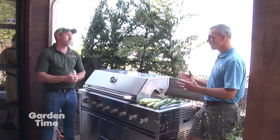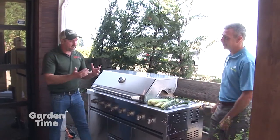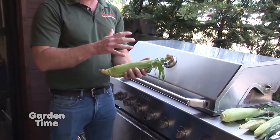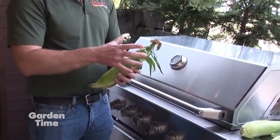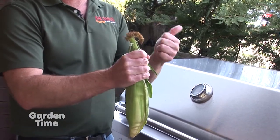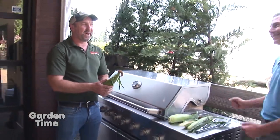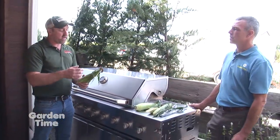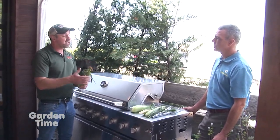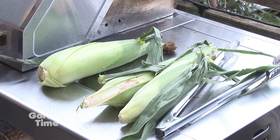People in their yards want to know when their corn on the cob is ready. People ask me this all the time and everybody's out there peeling it back. When we're picking the corn, what we do is grab hold of the top of the ear, and if I can feel that it's full all the way to the top, it's good to go. When people have a big bin out front, I tell them about feeling the top because you don't want to be peeling the husk back on all your ears of corn.